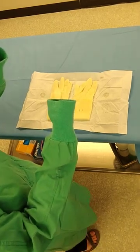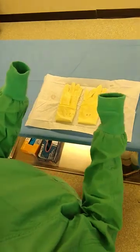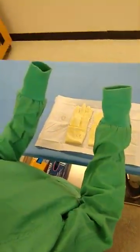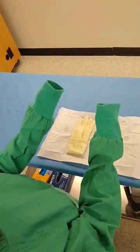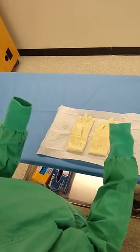The closed gloving process has a few more steps to it, but it's not really that much more difficult. Your hands are going to be already in your gown — you want to make sure your fingers don't peek out the top, so keep them nice and neat inside.